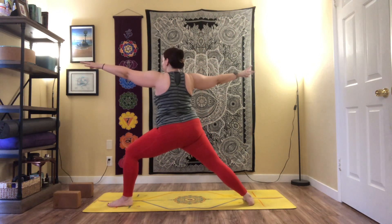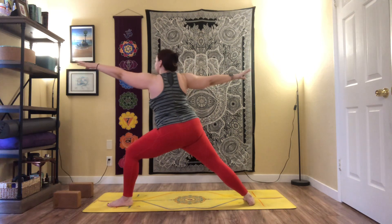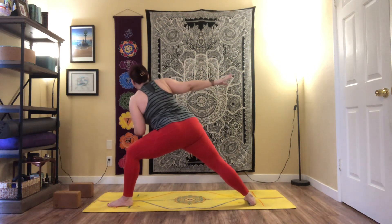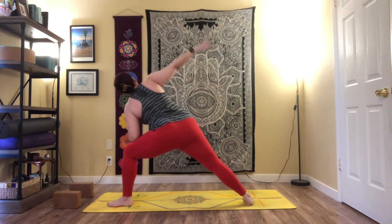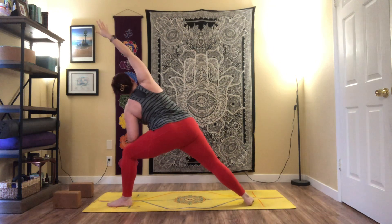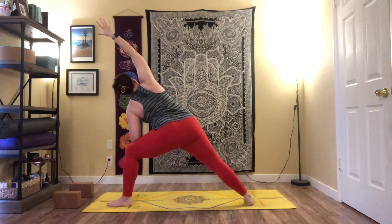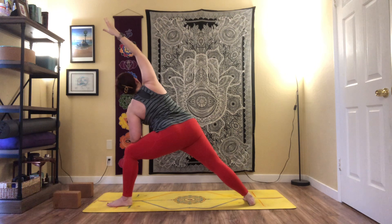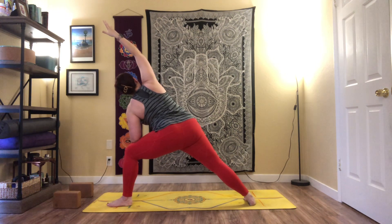From here, side angle pose — reach that left arm forward, gather some length, then lower the left forearm to the thigh. Reach that right arm up and over the right ear. Inhale, spinning the chest open; exhale, sinking down into the pose. Side angle — one more inhale, then exhale.